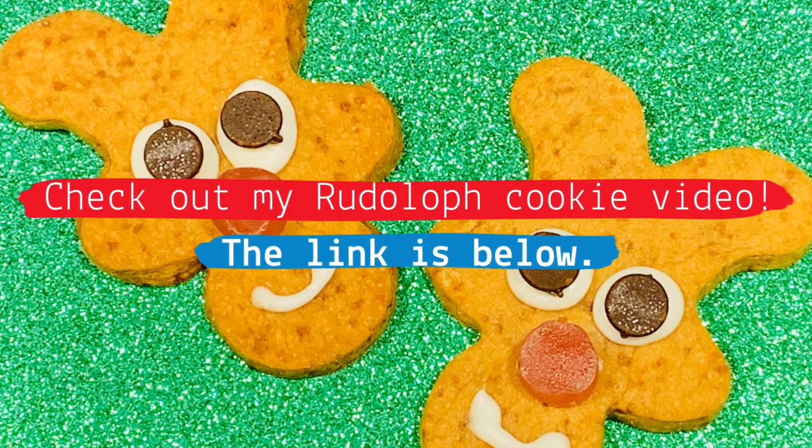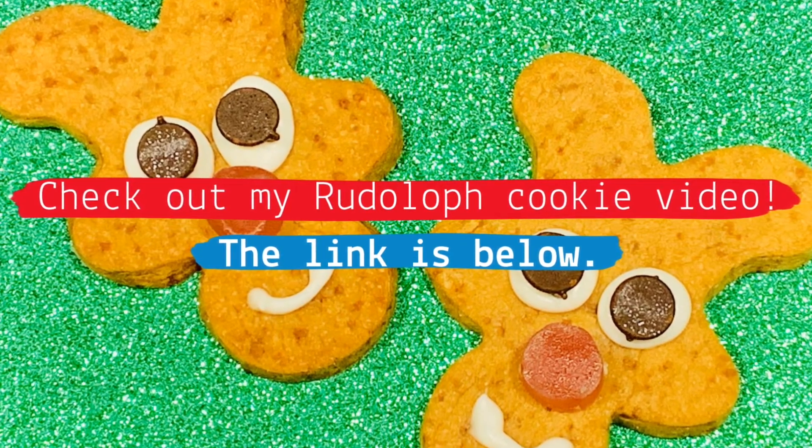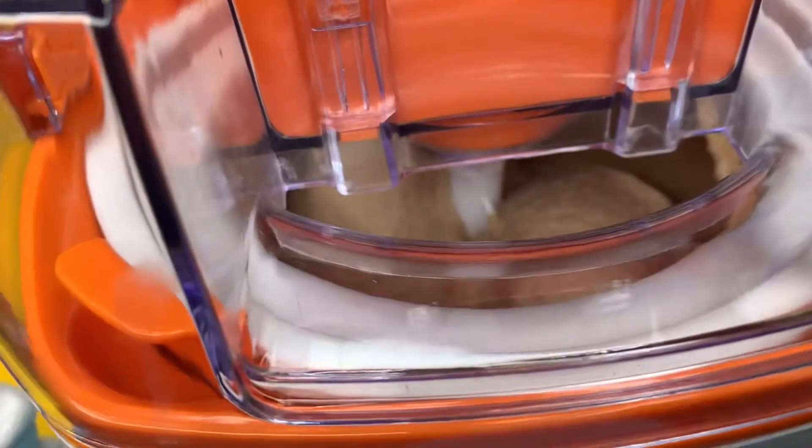Frosty the Snowman is a Rankin-Bass production. You're probably most familiar with Rankin-Bass because of their stop-animation Christmas specials, like my favorite, Rudolph the Red-Nosed Reindeer. But Frosty the Snowman is a straight-up cartoon, and I really think it's withstood the test of time because it's beautifully done. You could freeze-frame Frosty the Snowman at any given point and it looks just like a Christmas card. My favorite part is the very beginning when the narrator talks about how that first snowfall of the year is so magical and really brings people together — and I'm a true believer in that.